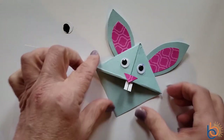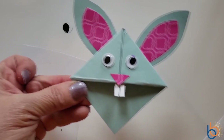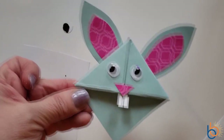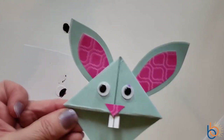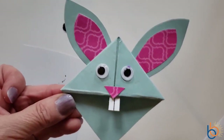After a few minutes you can just pick up your bookmark, and there you are — you have finished your first origami bookmark! I'm going to clean up my work area and then I'll come right back and show you how to make the octopus bookmark.